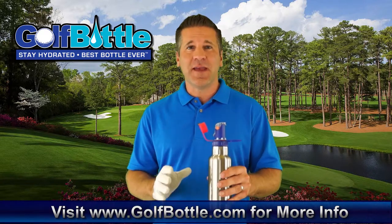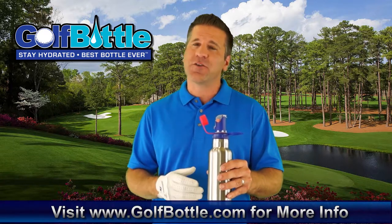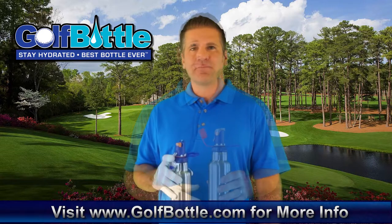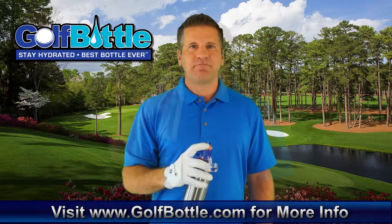What's really amazing with the Golf Bottle is the multifunctional cap that offers great features like spout, spray, straw and hangers with hooks to make a strong lock.